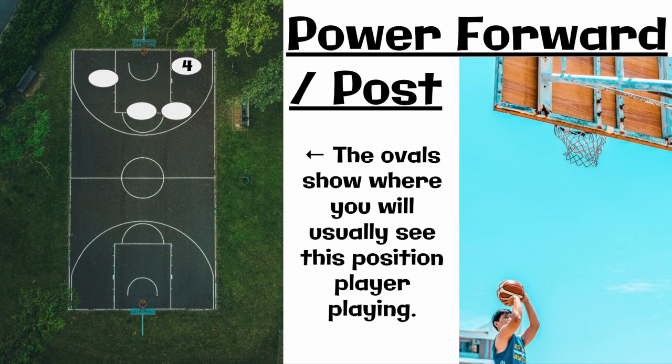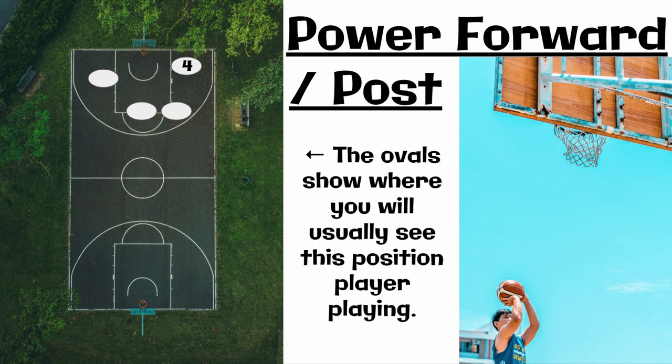The fourth player is a power forward or called a post. This person is normally taller, good at rebounding, and shoots more shots inside the arc. The fifth player is your center or your post — normally your tallest player, shooting right under the basket in the paint. They're also normally pretty good at posting up, leaning on a defensive player, and using pivot moves to fake that other team out.